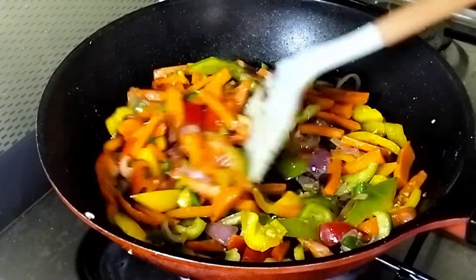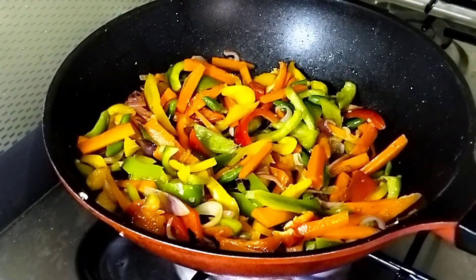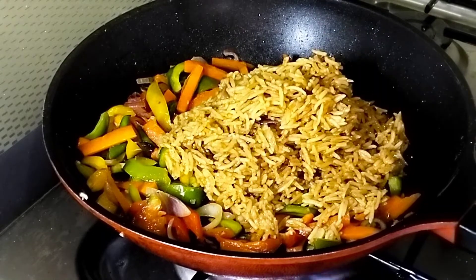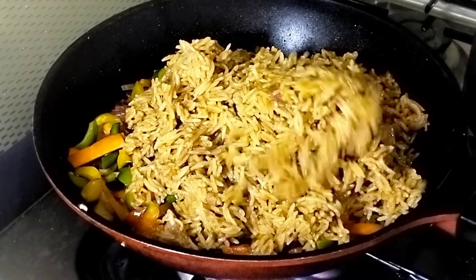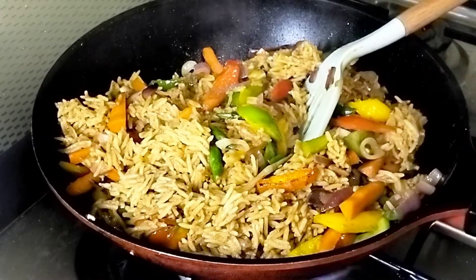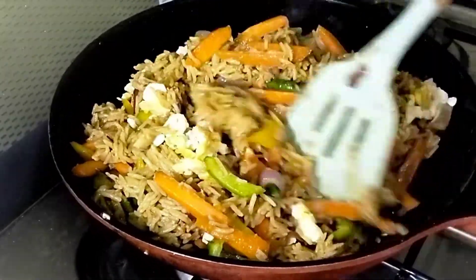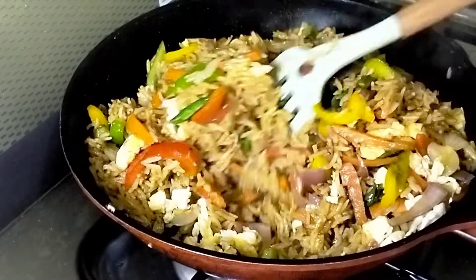At this point, I add the rice to the pan. After adding the rice, I add the scrambled egg and stir everything together to incorporate very well. And our egg fried rice is ready — and it tastes so good!